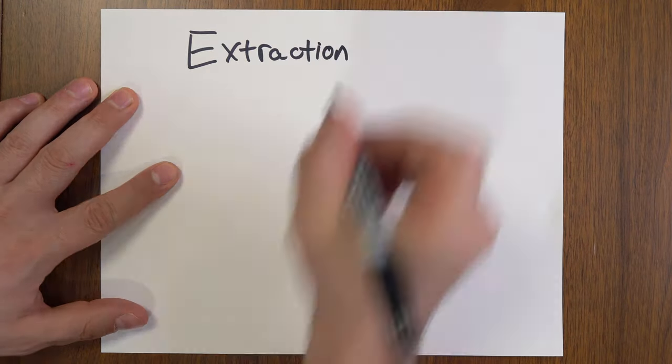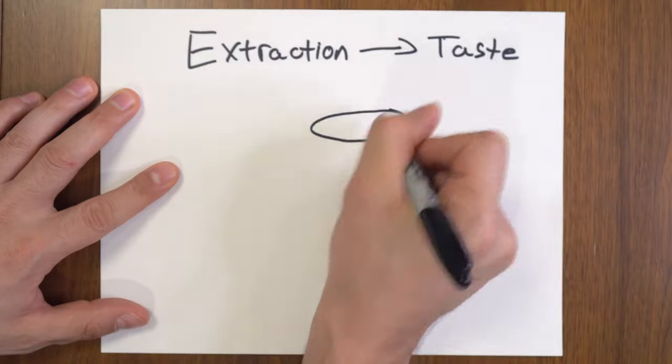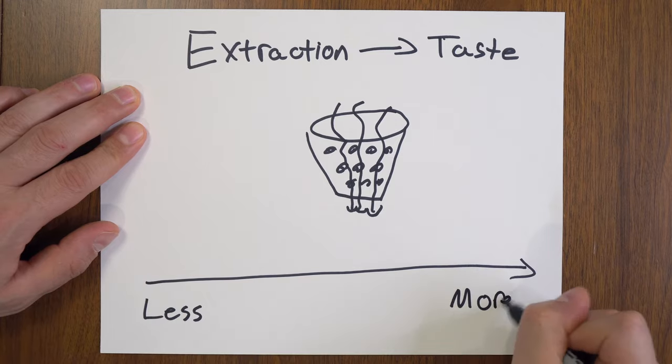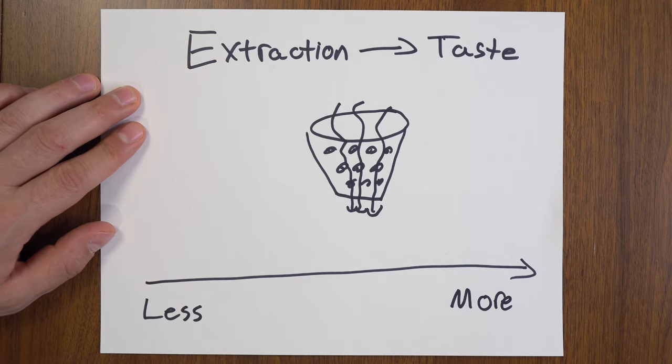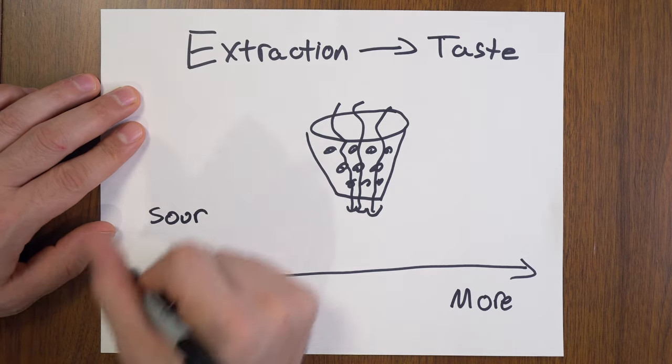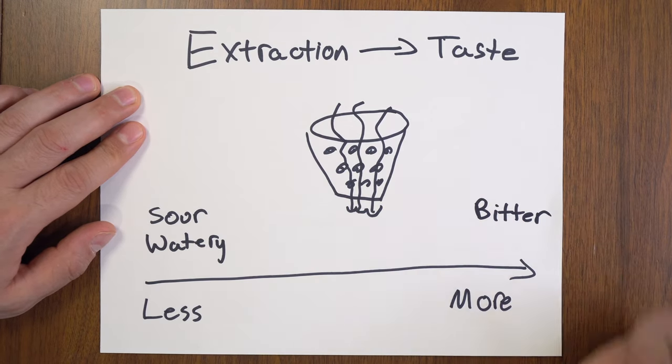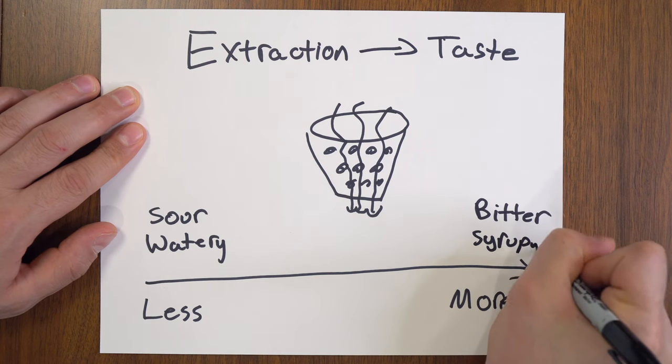Let's talk about a couple of concepts to help us understand what happens when we turn this knob. The first concept is how extraction influences the way your coffee tastes. On a range from very under extracted to very over extracted: if your coffee is very under extracted, when you taste it you'll notice it tastes kind of watery and sour and not very pleasant. On the other hand, if your coffee is over extracted, it's going to be very bitter and might taste kind of syrupy and unpleasant. That's the relationship between extraction and taste.